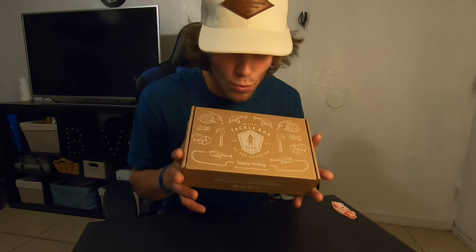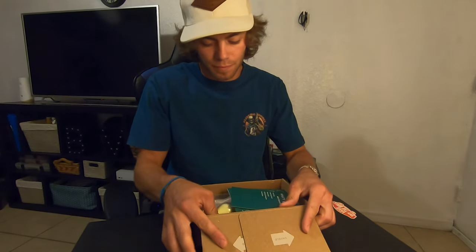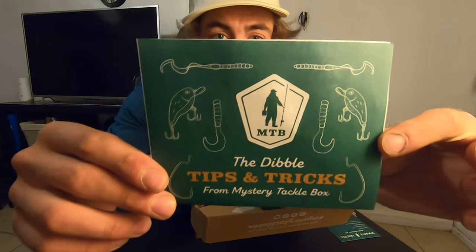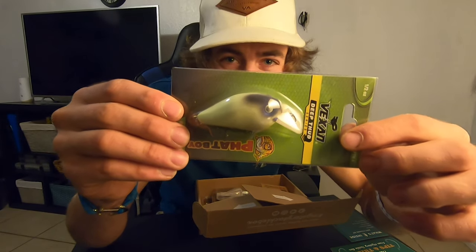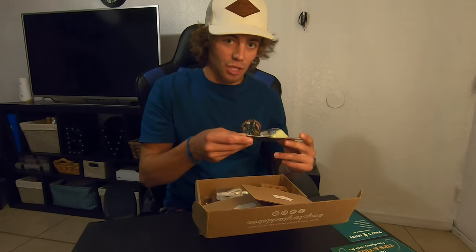Alright, guys, whoo. What do we have? Here's the index card for all the baits, and it's got a nice little tips and tricks pamphlet. First up on this list, we got the Vexen Deep Thud Series Fatboy Crankbait. Look at that thing — that is gorgeous. That's going to catch some giants. I know exactly where I want to throw this, and it's half ounce.